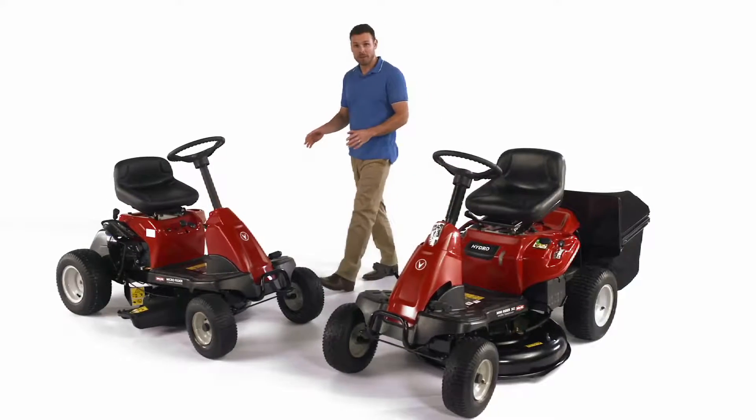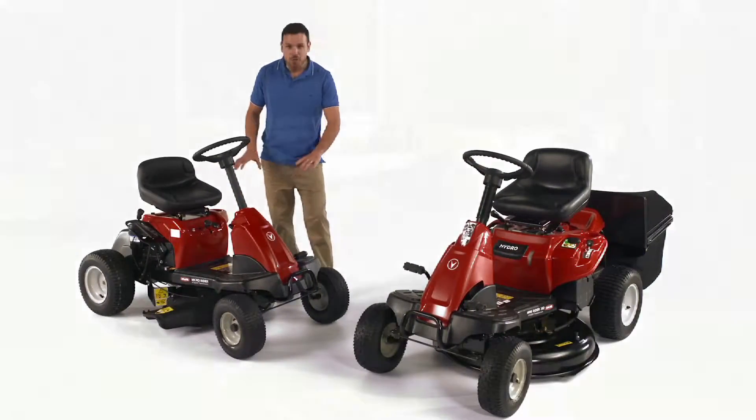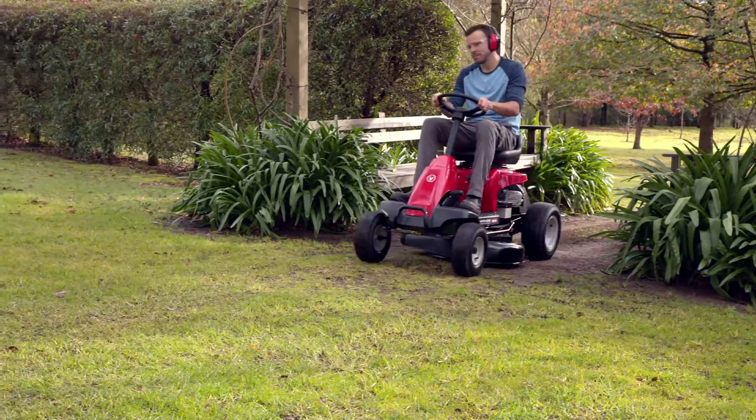Here we have the incredibly compact Micro Rider that has a six-speed manual transmission and a 24-inch deck, perfect for small yards or narrow access, and a must if you're tight on storage space.